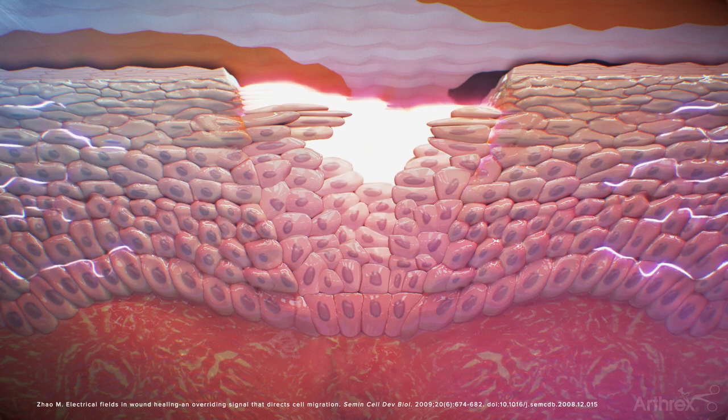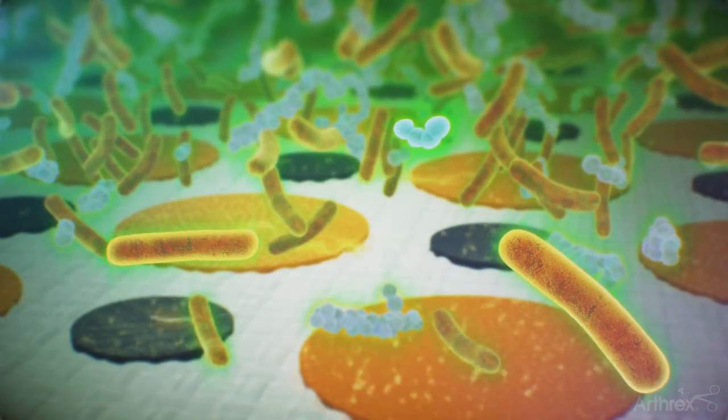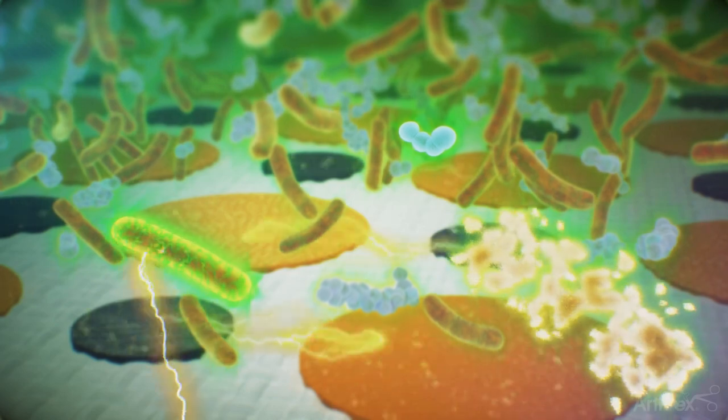Applied to the surgical site either before and/or after surgery to help reduce the risk of infection, Jumpstart has been proven to kill a broad spectrum of microbes, including microbes that have been shown to be resistant to antibiotics.